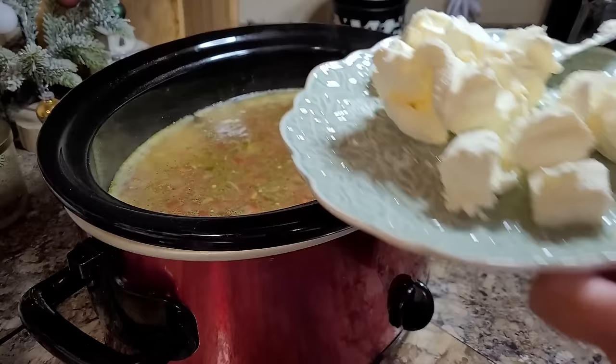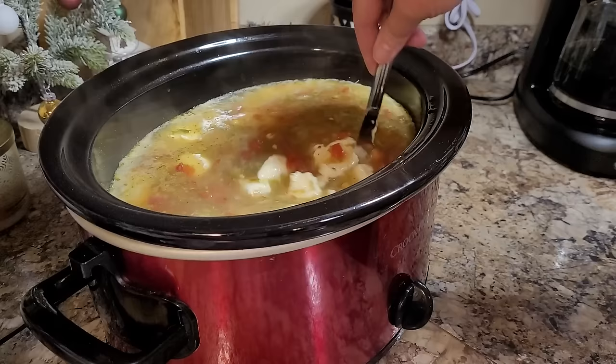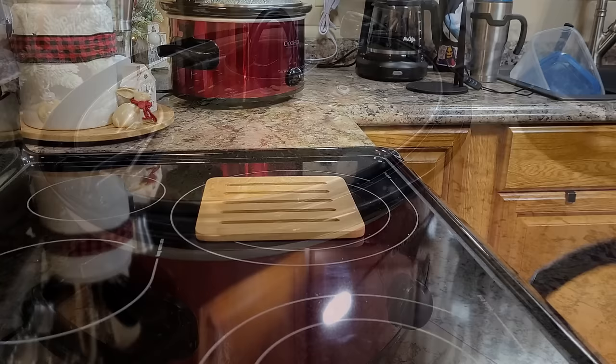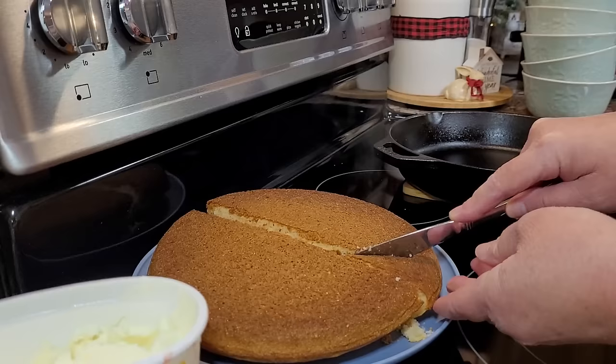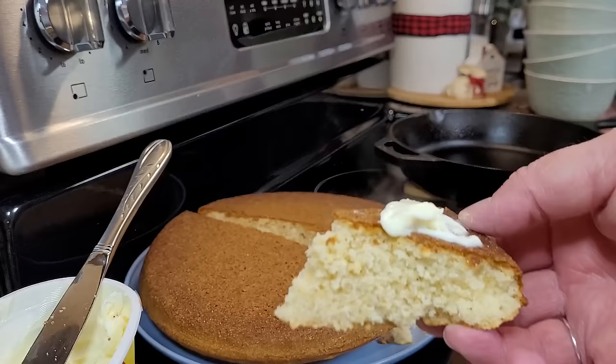It's been about two hours and this is smelling delicious. I'm taking an eight ounce block of cream cheese, cubed up, and adding that in. Give it a little stir around and pop the lid back on. It'll take about 30 minutes for the cream cheese to get completely melted and combined. I make my white chicken chili a little bit soupier with more liquid because I love to have cornbread crumbled up in it — what's not to love about a pan of cornbread, especially in this white chicken chili.